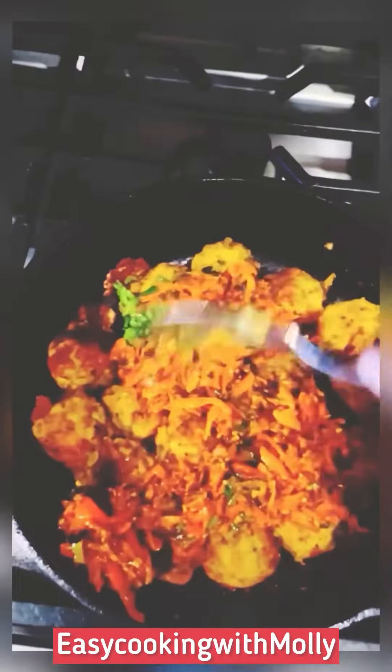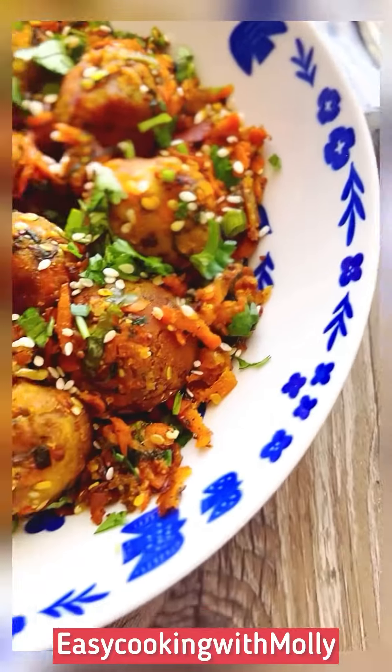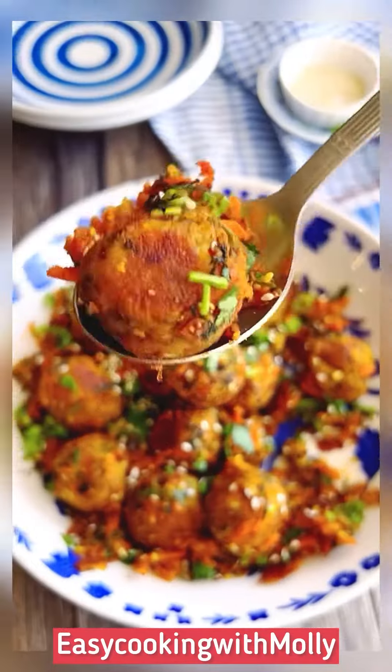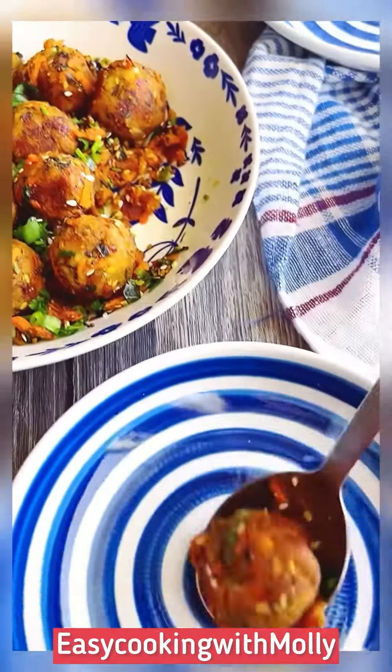Go ahead and add the masala that we just cooked and stir everything for another two to three minutes. Just make sure everything is nicely mixed. Transfer to a serving bowl, add chopped cilantro and some more sesame seeds and serve it along with your favorite sauce or chutney.